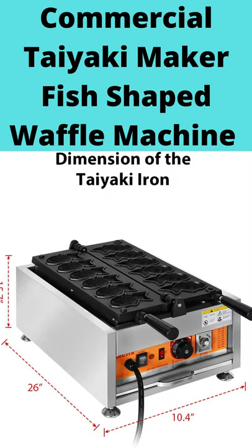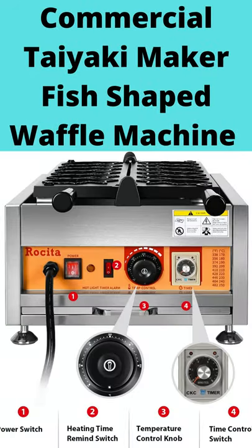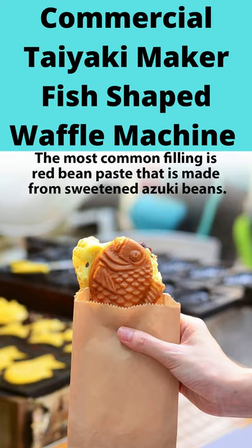Commercial Taiyaki Maker Fish-Shaped Waffle Machine, 6 PCS Electric Japanese Pancake Iron for Restaurant, Snack Bar, and Sidewalk Vendors. High efficient Taiyaki machine — 6 fish-shaped waffles can be made at a time on one baking tray, thus saving electricity. A tray takes 5 to 10 minutes.